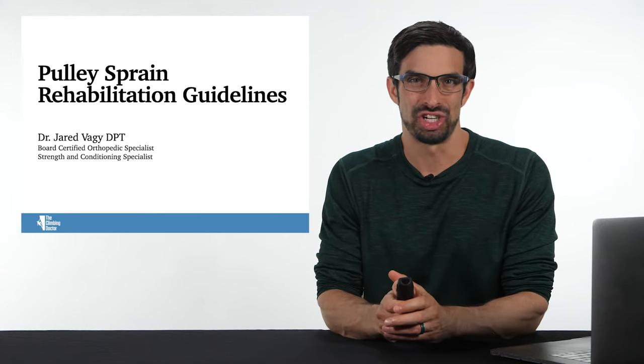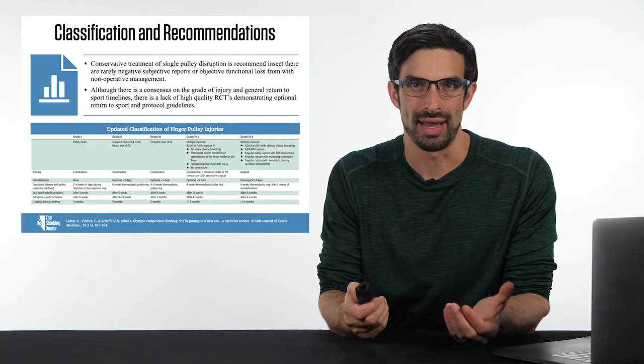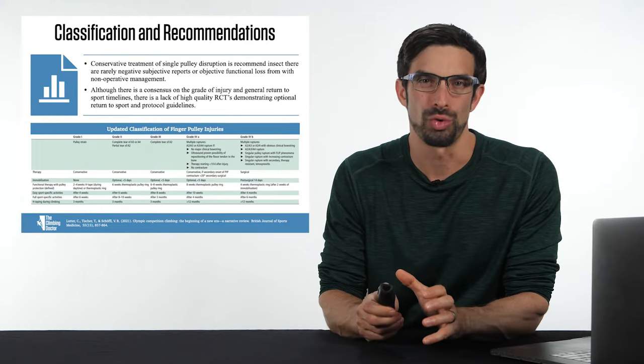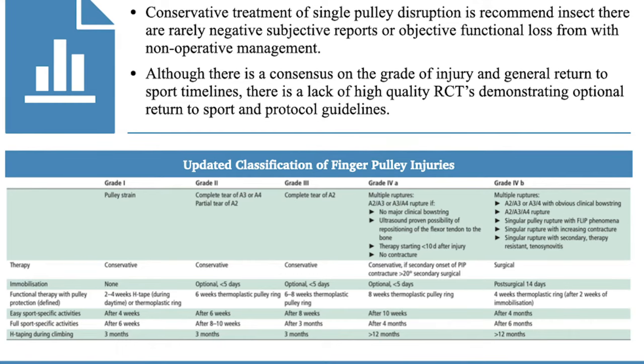Let's go over the rehabilitation guidelines for a pulley sprain. Based on the research by Luter and colleagues, pulleys are graded based on ultrasound evidence by grade 1, 2, 3, 4a, and 4b. As you can see by this table, this research review further identified the rehabilitation guidelines based on each grade.